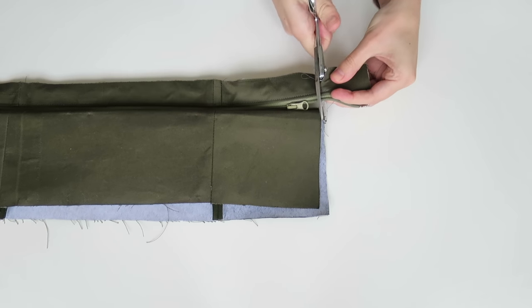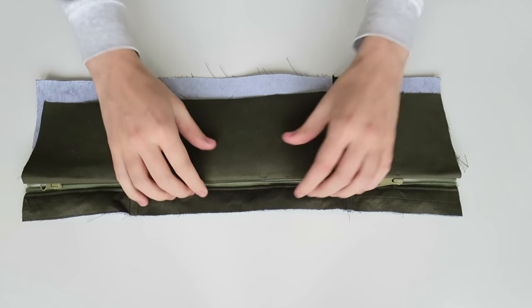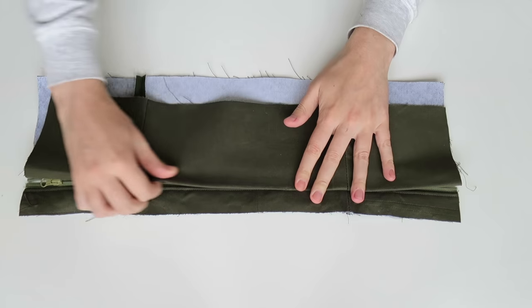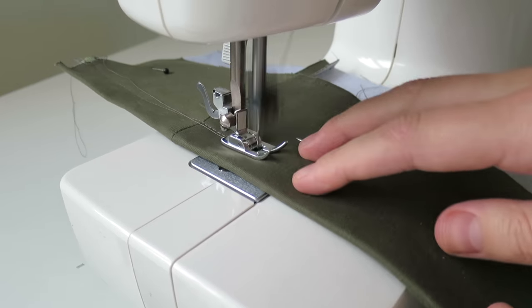We can trim the excess zip and fabric. Just like the front pocket I want to hide this zip, so I'm folding the fabric just enough to cover the zip and stitching that in place. We have the excess lining fabric to cut away. The bottom and top piece need to be the same width - the top piece is a lot smaller so I'm cutting the bottom piece to match. Taking the bottom piece right sides facing, starting at the bottom, pinning it in place, easing around those corners, and stitching together with one centimeter seam allowance.